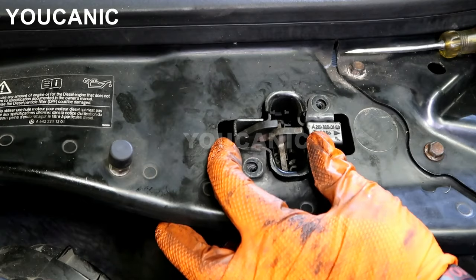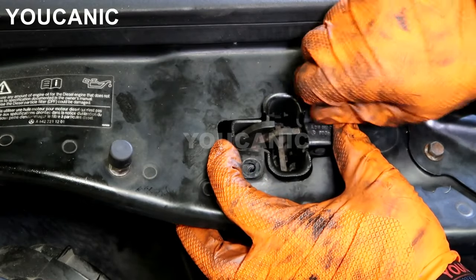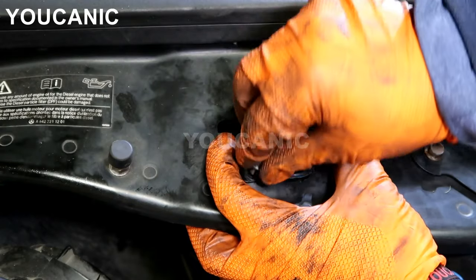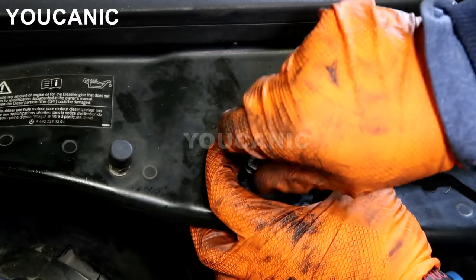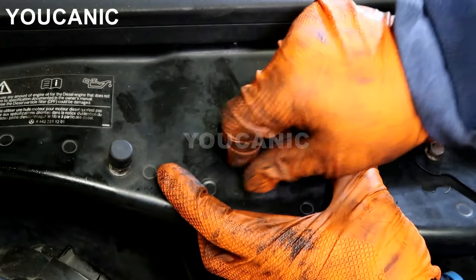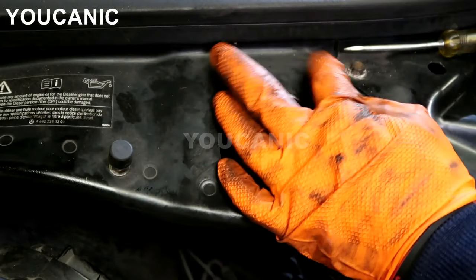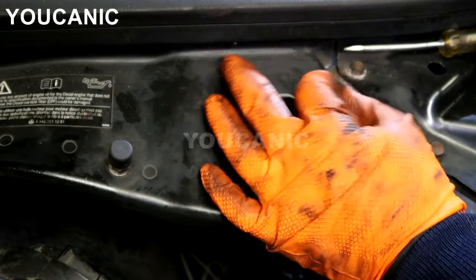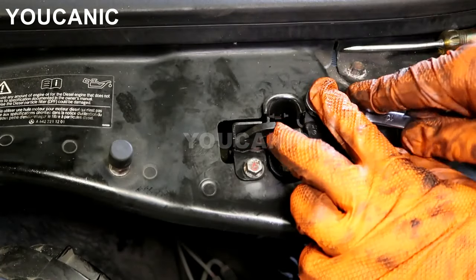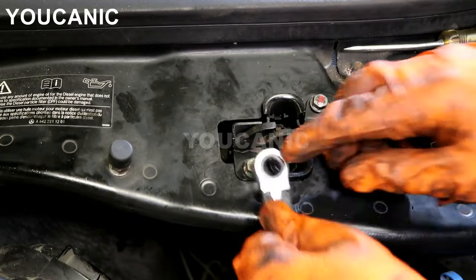Put these bolts back on. Most of the time, that's all it is — the tab just gets bent over time. If that's not the issue, then the switch itself is defective, and you can see how easy it is to replace. Nine times out of ten you can fix it simply by bending the tab back up; replacement is a rare case.